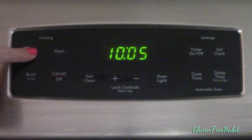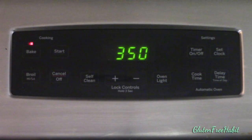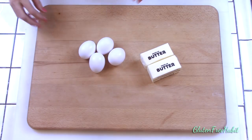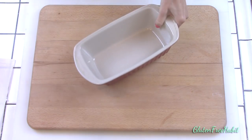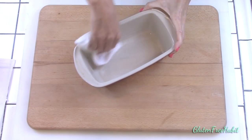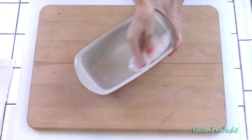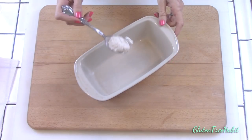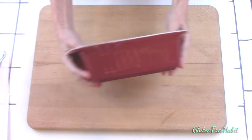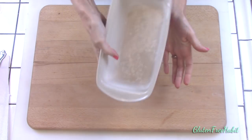First, preheat your oven to 350 degrees, and set out your eggs and your butter to bring them to room temperature. Now grease and flour your pan with gluten-free flour. I'm just using some brown rice flour here, and make sure that the entire surface is really well floured because the cake could tear if it sticks to the pan.